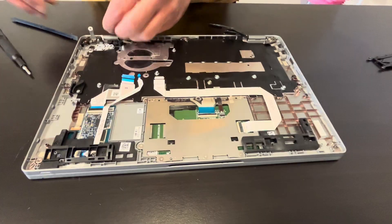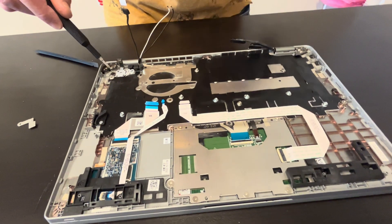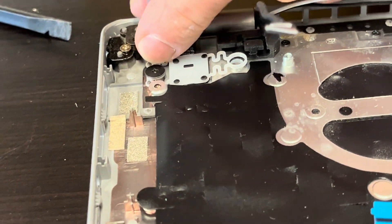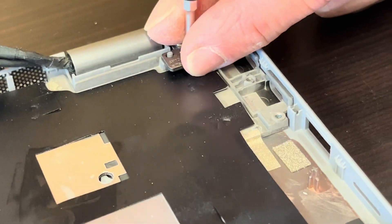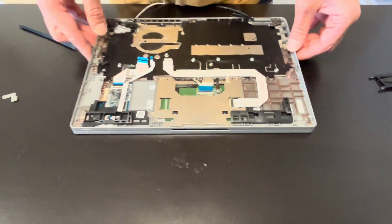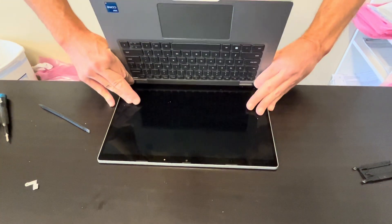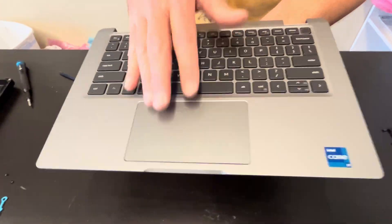Okay, now let's disconnect our keyboard, touchpad, and camera assembly. Unscrew the hinges. Now gently unfold the keyboard. All right, it's disconnected — that's our keyboard, touchpad, and camera assembly.